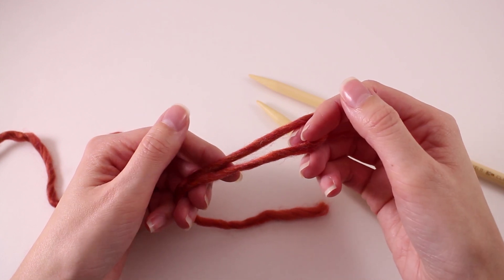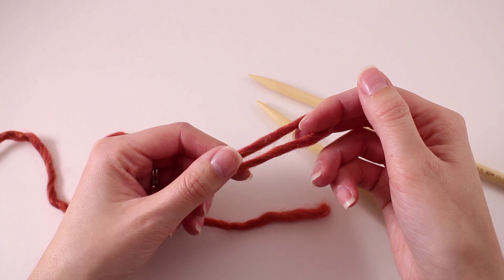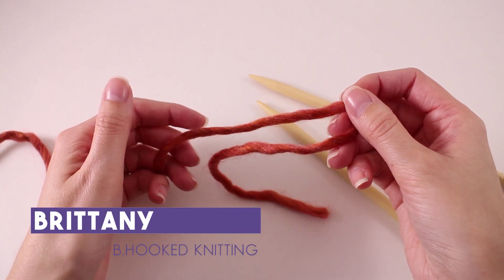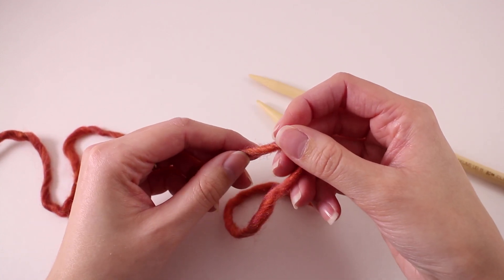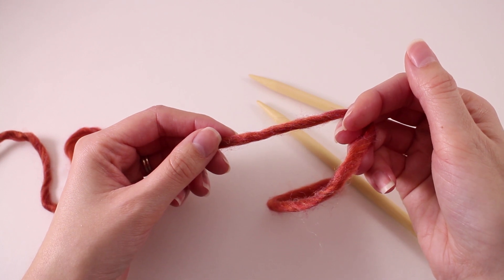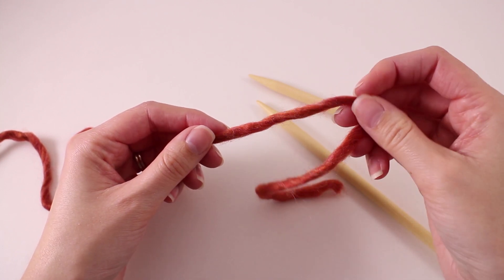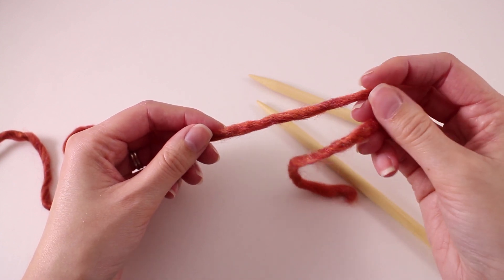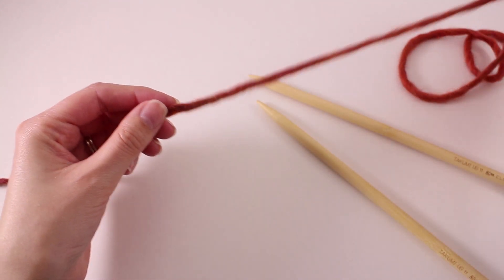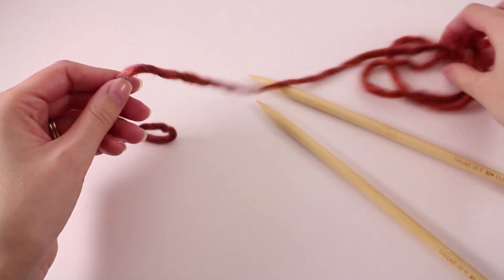Like all patterns in knitting, we need to start with our cast on stitch, and for this pattern we're going to be working with the long tail cast on. As the name implies, we need to start with a long tail. There are more concrete ways of guessing exactly how long our tail needs to be, but since we're brand new beginners, we're just going to guesstimate. Just go ahead and start with a tail that's about 24 inches long.